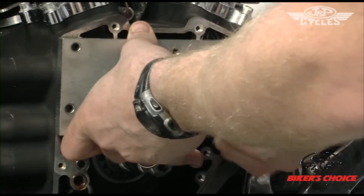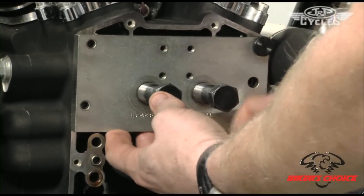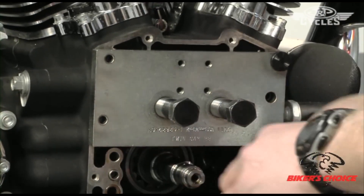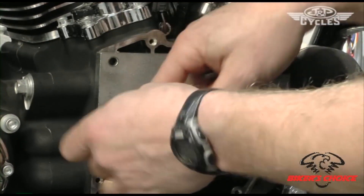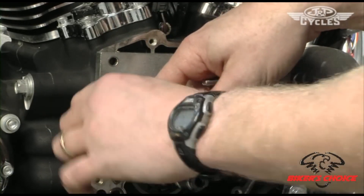One thing that's important to note here — this bike only has 1,800 miles on it and we're not going to replace the tappets. But I would recommend that if you have a bike with around 30,000 miles or higher, replace the tappets.